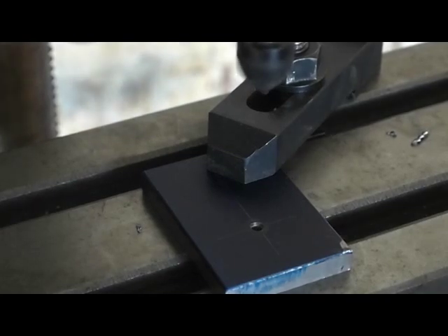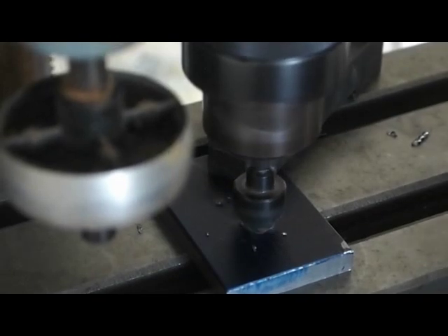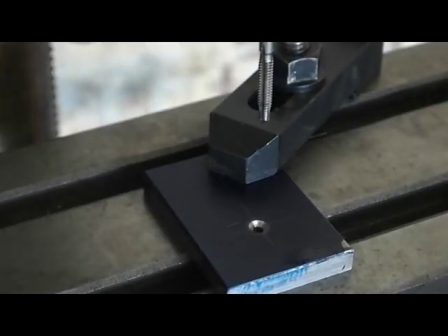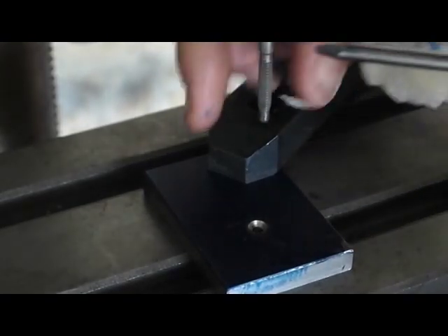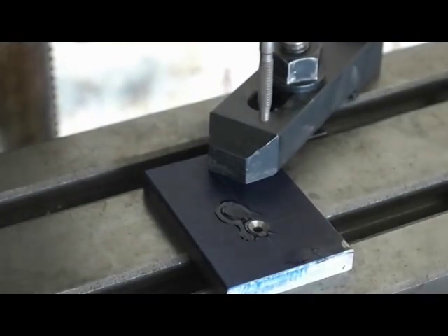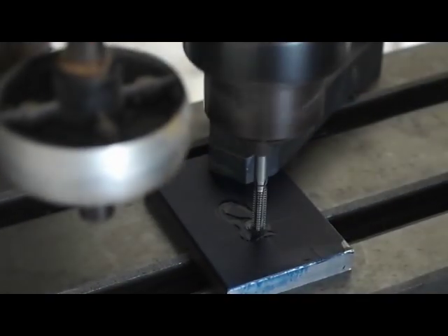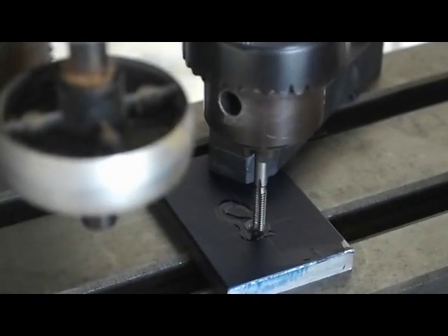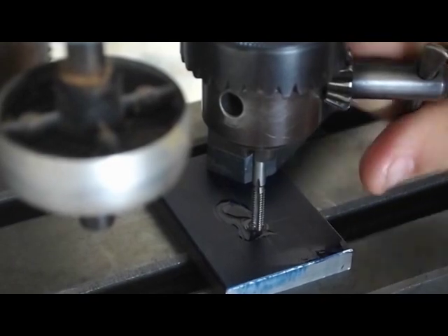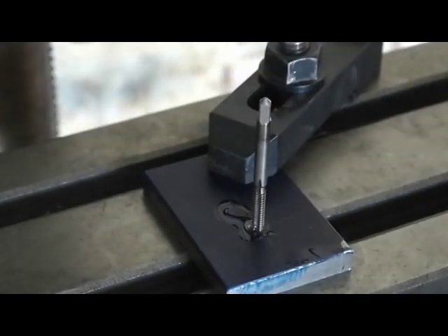Now I'm going to countersink the hole a little bit so the tap will start easier. Now I have the tap loosely chucked in the chuck of the drill press. I'm going to feed it into the work so it will catch and spin a few turns, then start spinning in the chuck. Then I turn off the drill press, loosen the chuck, and leave the tap in place. The tap is now exactly perpendicular to the hole, and I'll continue tapping it by hand.